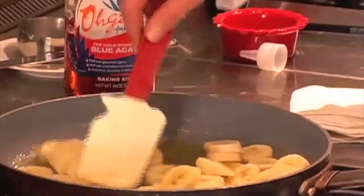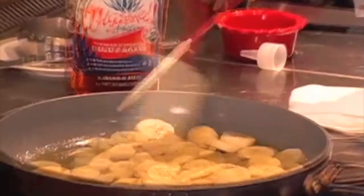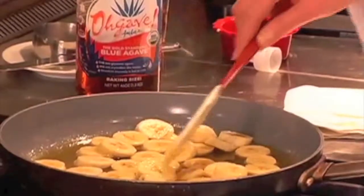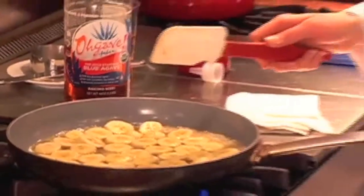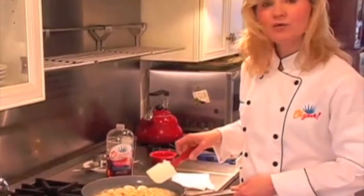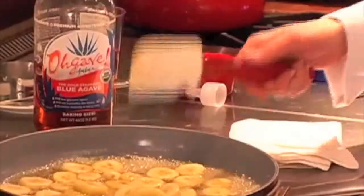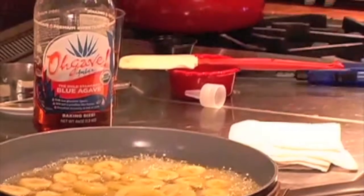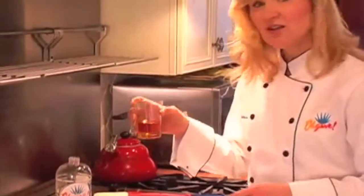Let them start simmering in all this delicious butter and agave. We're going to cook them until they soften up a little bit. It's going to take about two to four minutes before they're soft, depending on how ripe your bananas were. Now we're going to be adding our rum and flambeying them. It looks like a lot of rum, but it's going to all evaporate.